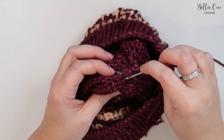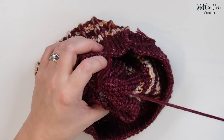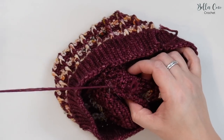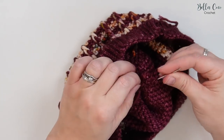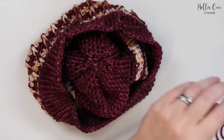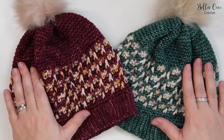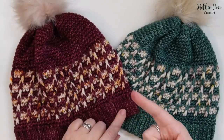To weave in your ends, use the rule of three: go one way catching different fibres, back the other way catching different fibres, then back again — about an inch to an inch and a half each pass. Snip off the end once secured. Sew in the rest of your ends and you're done! Here we have the Truly Beanie — I've made it in two different colours and it looks stunning in each colorway. The PDF pattern will be available on my website, and if you'd like to make matching wrist warmers, check out the linked video.